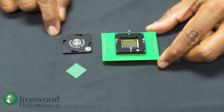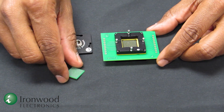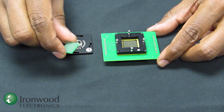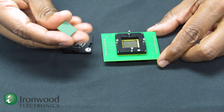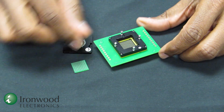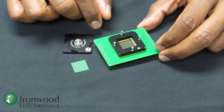Ironwood Electronics have recently developed a GT elastomer socket for a BGA device, 324 pin. It is a 0.8 millimeter pitch, 15 by 15 millimeter square, 18 by 18 array.